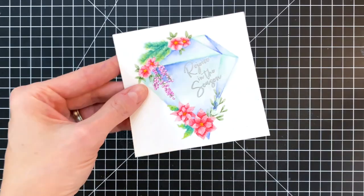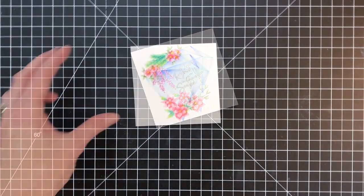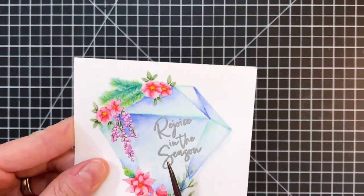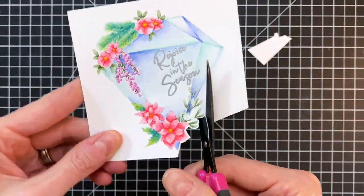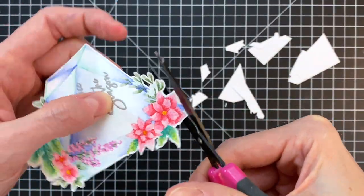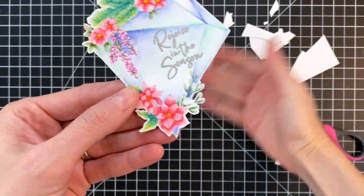Now that the embossing is heat set, I'm going to fussy cut this out. It's actually pretty easy to do — there are only a couple of tricky areas. I do leave a white border, and you could definitely skip this step. There's no need to fussy cut it out, but I wanted a little bit more contrast with the background, so I'm going to place this on a piece of colored cardstock.